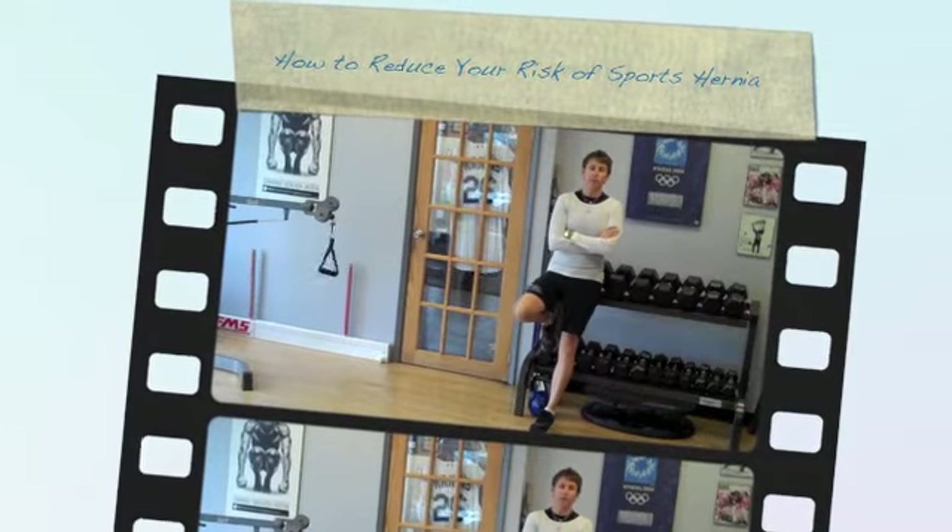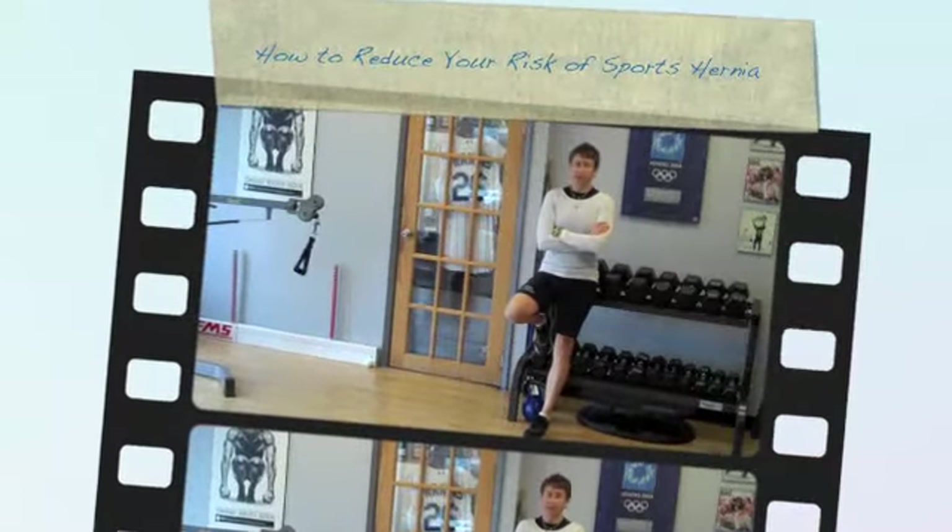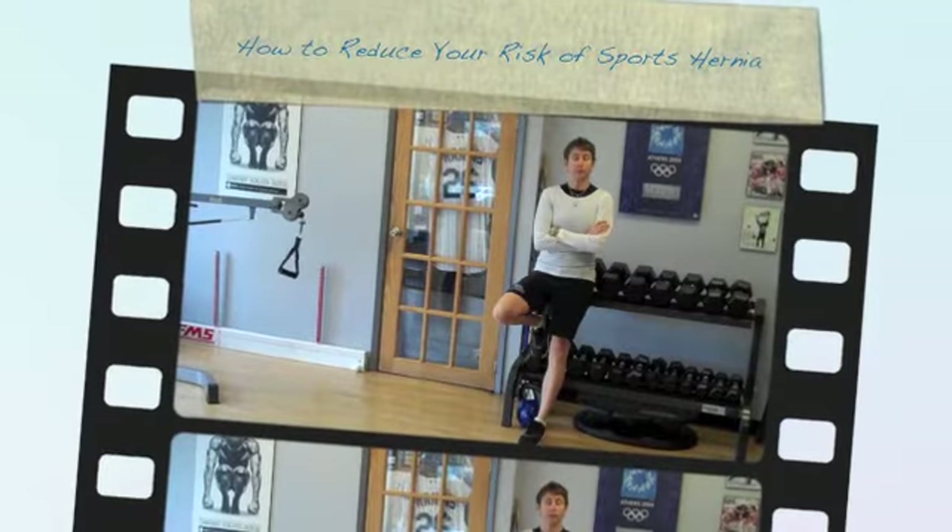Hey gang, it's Maria here from GoalieTrainingPro.com and today I want to talk about your groins.